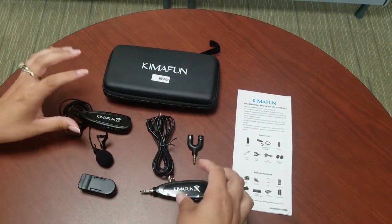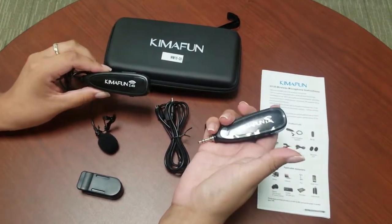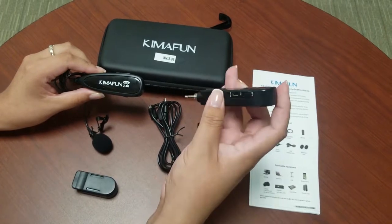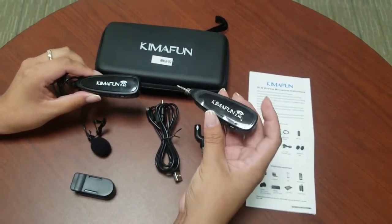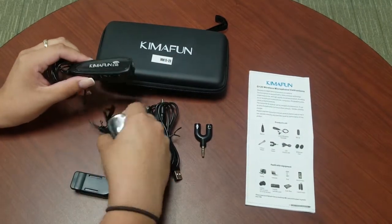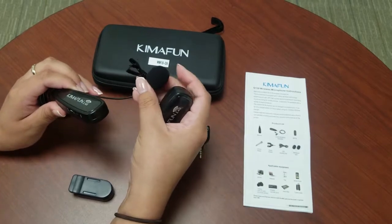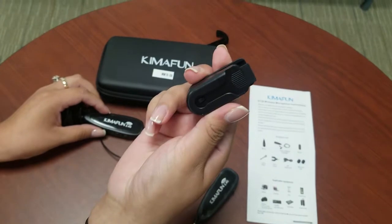These two items, although they look similar, are very different. This is the receiver, and this is actually the one that you're going to connect into your phone — we'll get a little bit more into that later. And then this one is where you attach to yourself — it's the actual microphone.